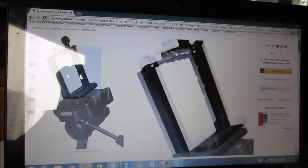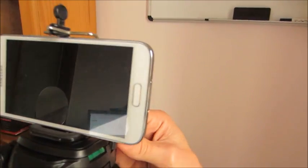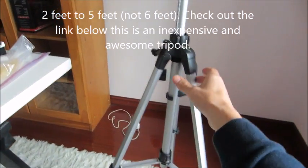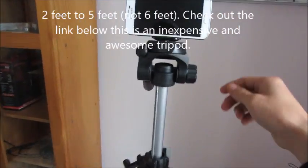You can see this top piece right here — I'll have the link below for this. This tripod here is also an awesome little tripod, inexpensive, and I'll put the link below for it as well. It goes from two feet to six feet.